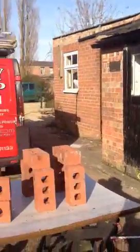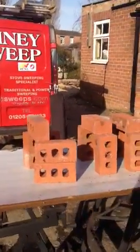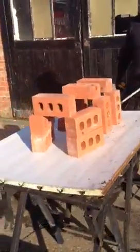Now, here is a little brick chimney that we've mocked up, as you can see. They're just standing on top of one another.